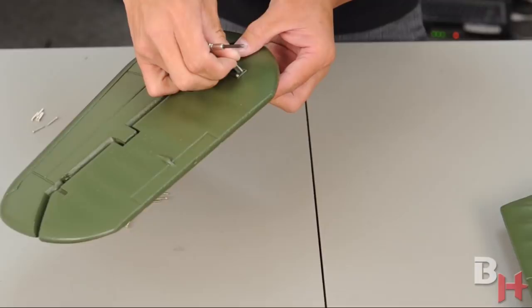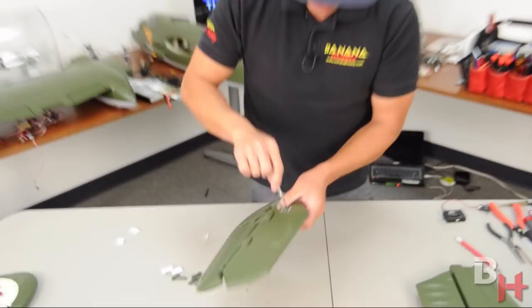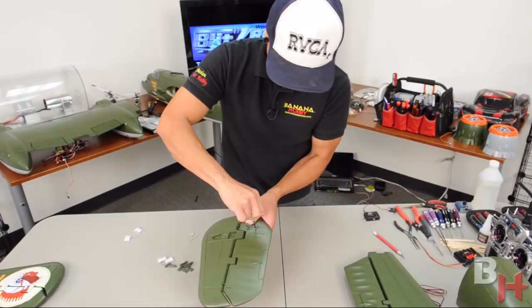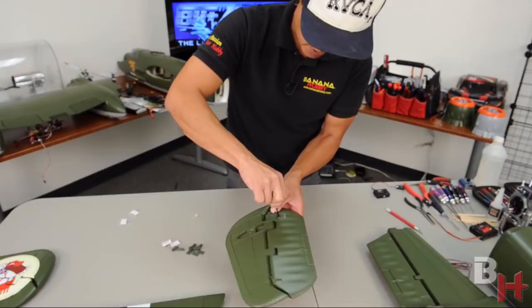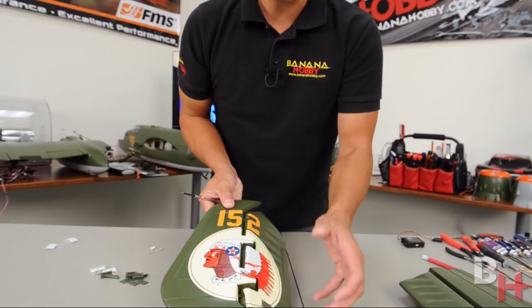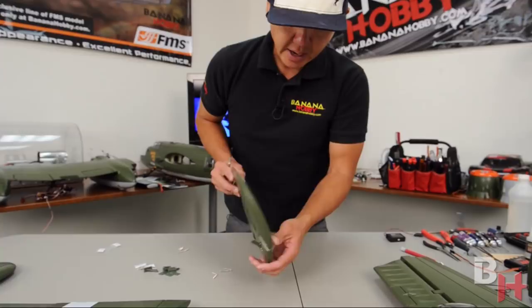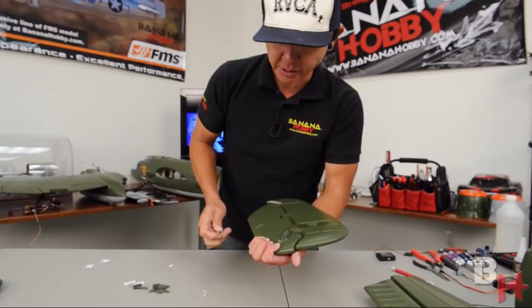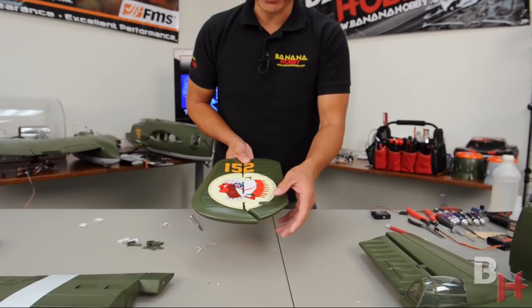With all four screws threaded and gripping the backing, tighten them in a diagonal configuration — tighten one, then the opposite diagonal, then the remaining two. Keep in mind you're tightening into foam, so don't crank it down hard. When you start seeing little bits of wrinkling or creasing around the corners by the screws, that's your indication it's tight enough. After a few flights, go back and check all control surface screws to make sure everything is still tight.